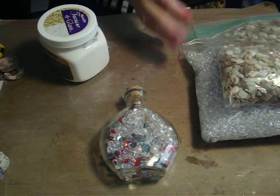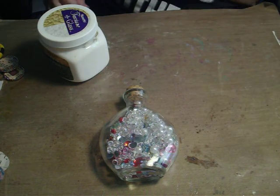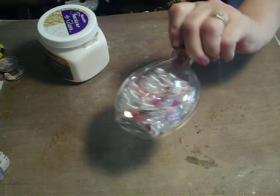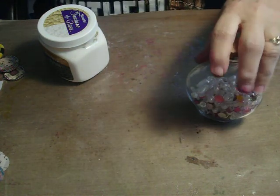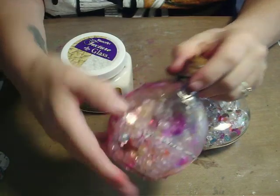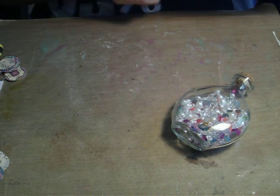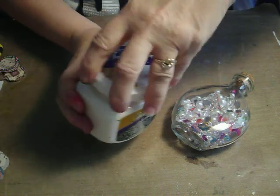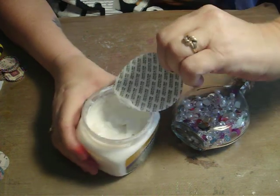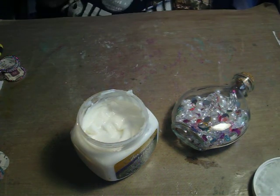What I put in was a mixture of the gems, the pearls, and the acrylic circles. You don't want to fill them all the way up — I put them just about halfway, so you have something in there. What I put on the outside to make the texture is DecoArt Texture Glass. We're going to make one. This stuff is really cool — it starts out really white and milky looking, and it dries clear.